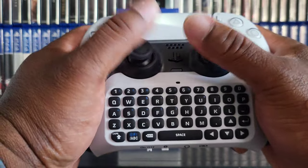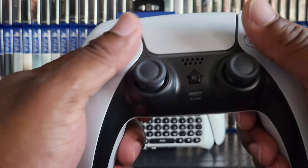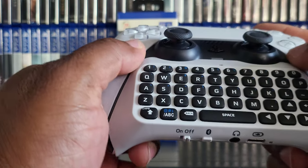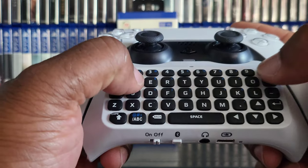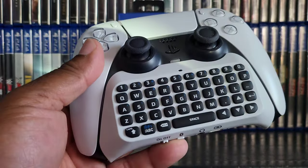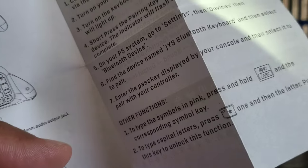I like the feel of it, but I like to be able to wrap my fingers around the controller all the way, so I'm not sure if it's going to affect my gameplay. Seems easy to reach the keyboard though. It's Bluetooth — you gotta hook it up by Bluetooth. Let's do that real fast.